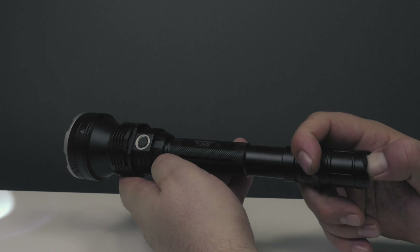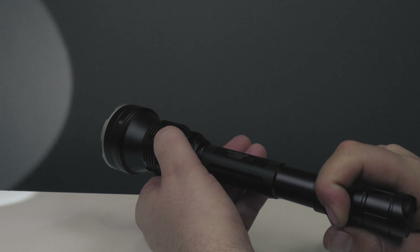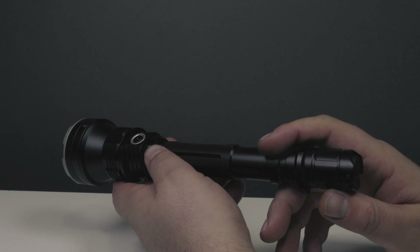Even though you use the tail switch to turn it on, you can still use the side switch to cycle through the different modes, and then use the tail clicky to turn it back off.